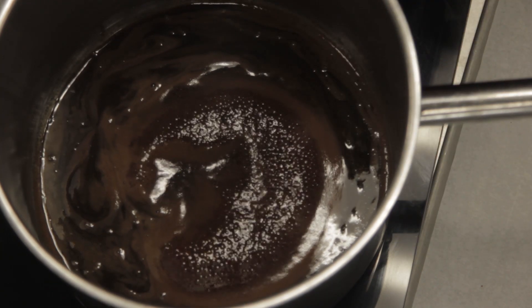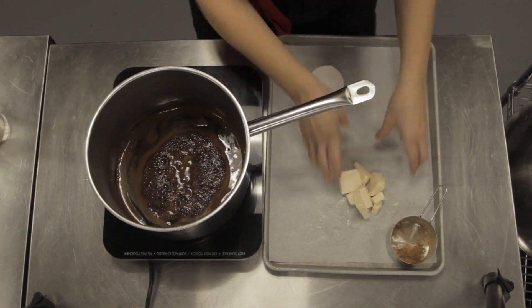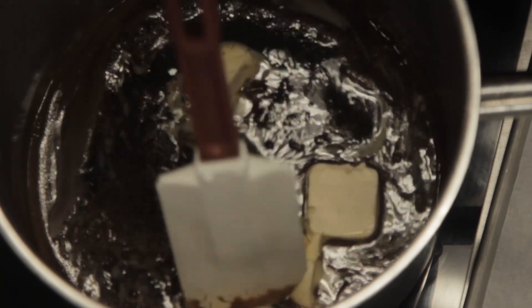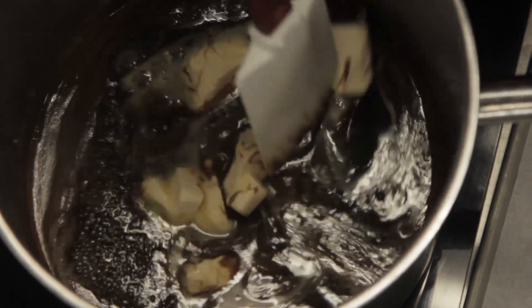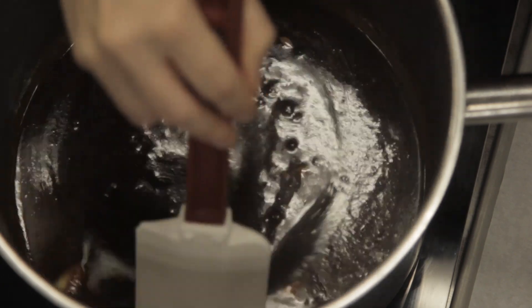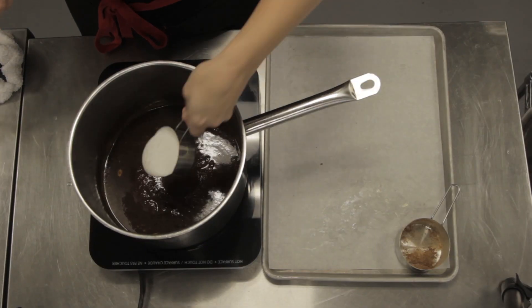Now is the time to add the Earth Balance buttery sticks. If you can eat dairy, regular butter works just as well. Make sure to stir it in really well so the mixture isn't clumpy. Once the butter is thoroughly melted, it's time to add in the coconut milk. Again, all you dairy eaters could just use heavy cream.